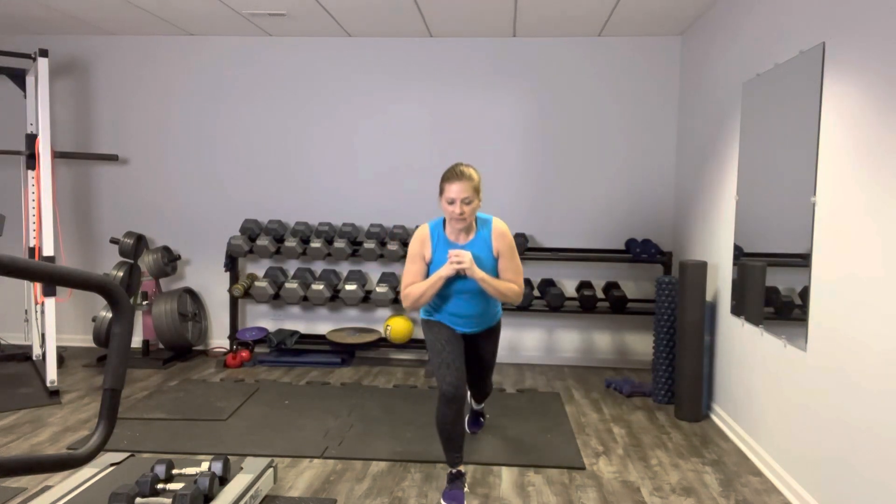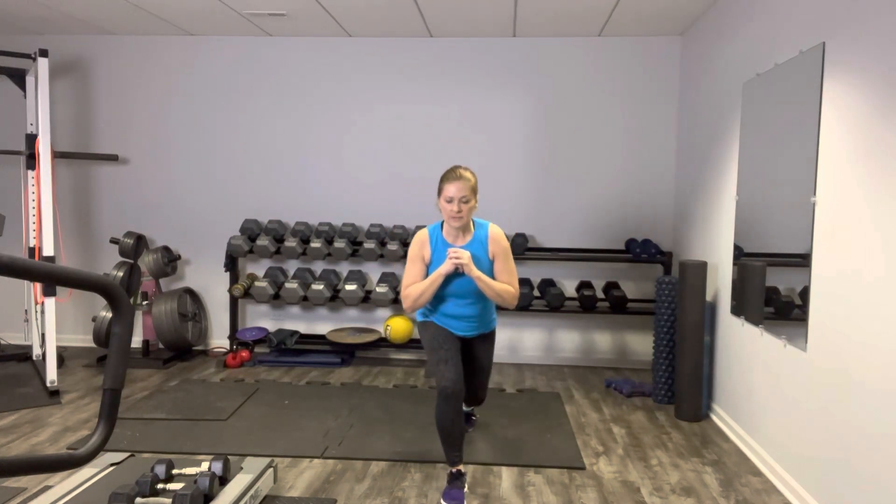Shake it out, get ready to work the other leg. Ready for that reverse lunge — and like I said, we could be holding weights here, maybe our next time through we'll give it a shot. Here we go. Reverse lunge, up, lateral leg lift, and back it down. You don't have to touch that knee to the ground — as long as you're in the general vicinity I'm happy. Keep going, keep breathing. Slow, controlled. Work that medial hip. You're working your quads, glutes. The lower body is really getting a nice workout. Great job.